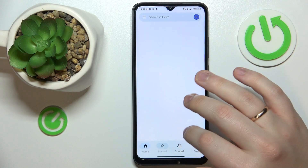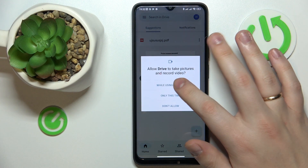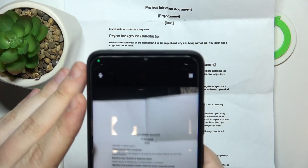Tap the plus icon at the bottom right, choose the scan option, grant the app camera access, then take a photo of whatever document you want to make a scan of.